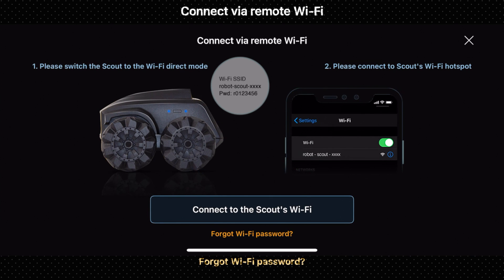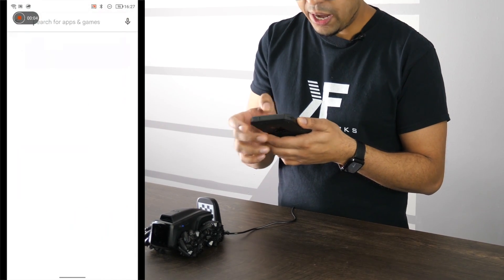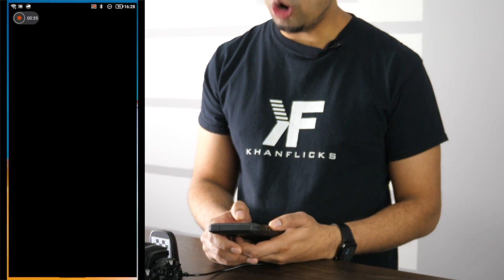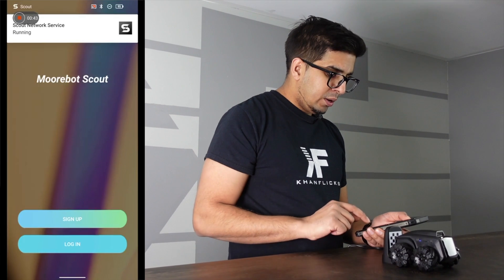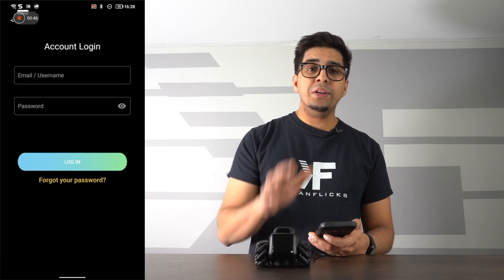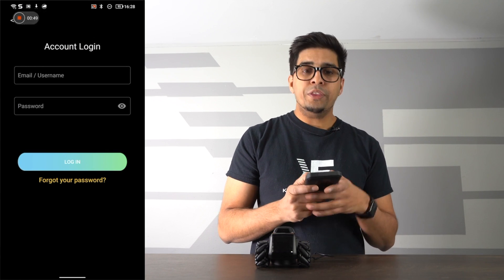Next, we'll connect on the Android device. Open the Play Store, search for the Scout app, and click Open. It will ask to access your photos, media, and files — make sure you click Allow. Then click Log In or Sign Up. Since we already created an account with our iOS device, we'll log in with our Android device.